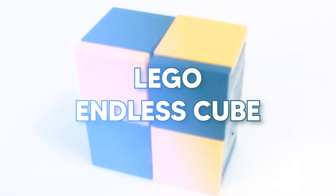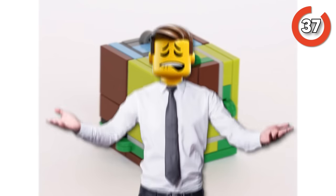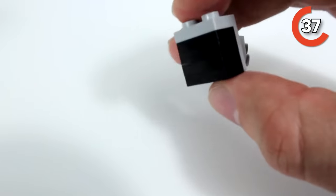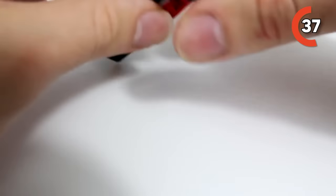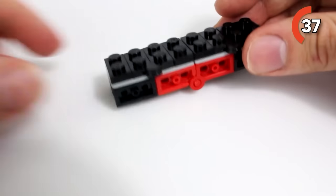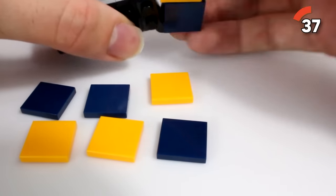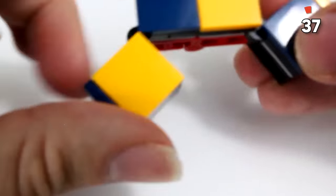Lego Endless Cube! Time to grab that trusty Lego bucket lying around because there's a seriously cool building mission for you. Say hello to the Endless Cube, or as some call it, the Infinity Cube crafted straight out of Lego bricks. This cube is a shape-shifting wizard that keeps on transforming — no final form in sight. Actually putting it together is a blast, but the real magic happens when you start playing with it. It's really cool, kind of like an illusion in a way, and it's very satisfying to look at, build, and just mess around with.